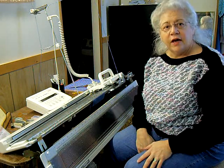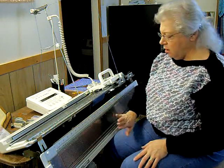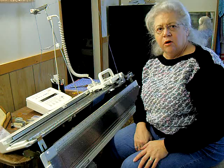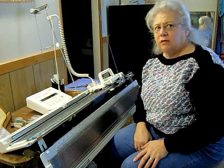I'm now sitting in front of the last of the machines that I'm going to show you. This is the mid-gauge electronic SK-860. I also have the ribber attached here. There are ribbers on all of the models except for the LK-150 hobby machine and the SK-155 bulky machine.